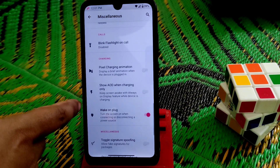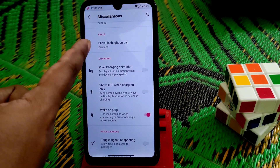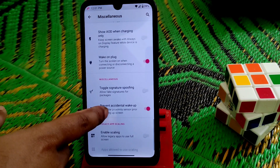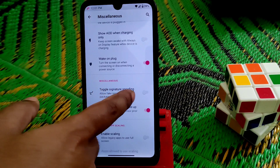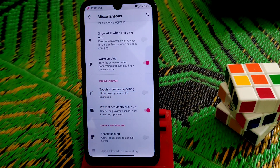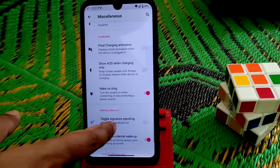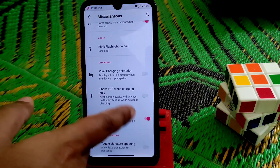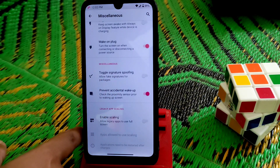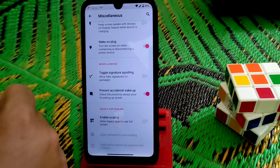Huge customization — you guys can check it out yourselves. You can see blink flashlight on call — you can enable or disable it as you like. The important thing is the toggle for signature spoofing, which is a really great feature. You guys can easily use that one.